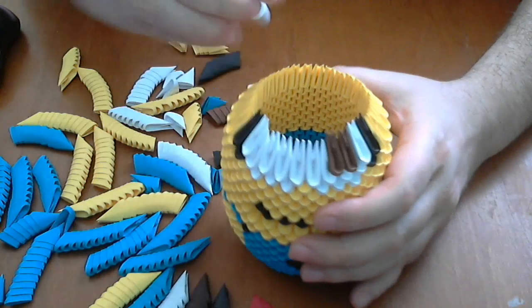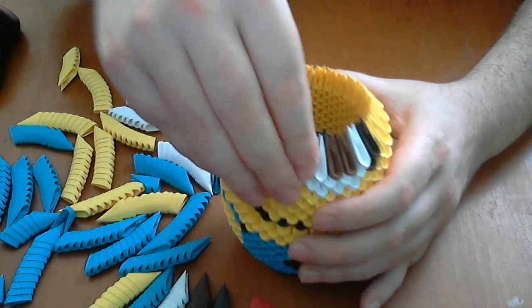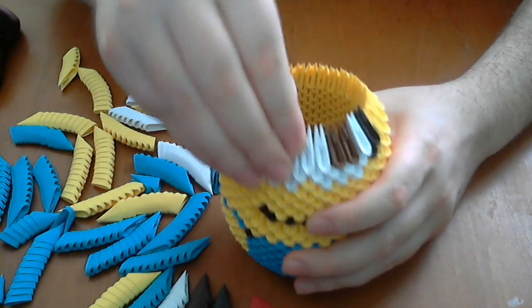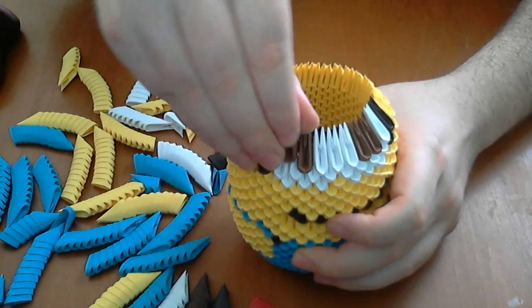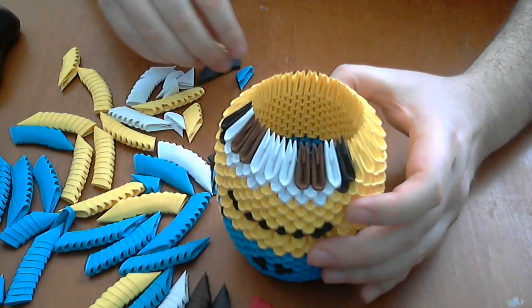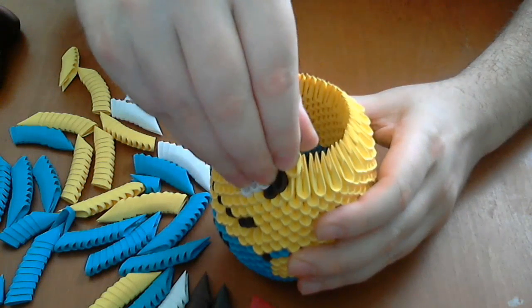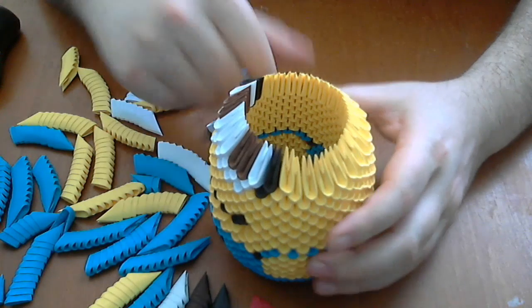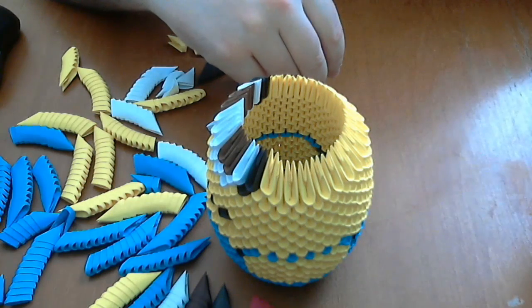Next, three white pieces. Next, three white pieces. And another two brown. And the rest of the row will be black pieces.